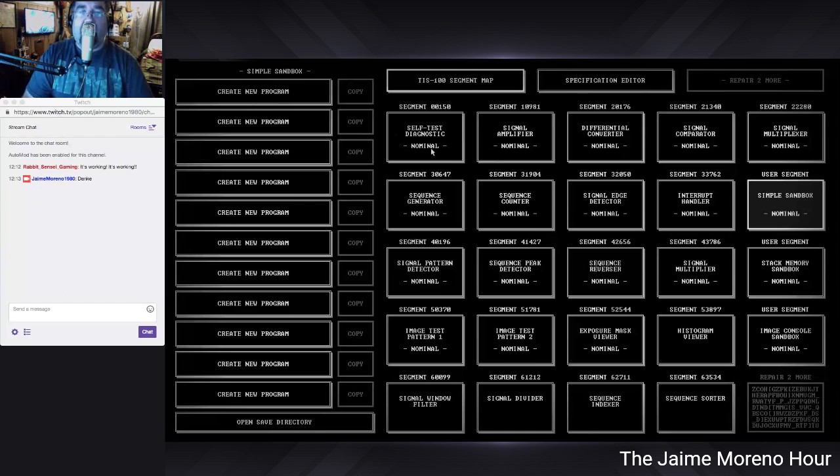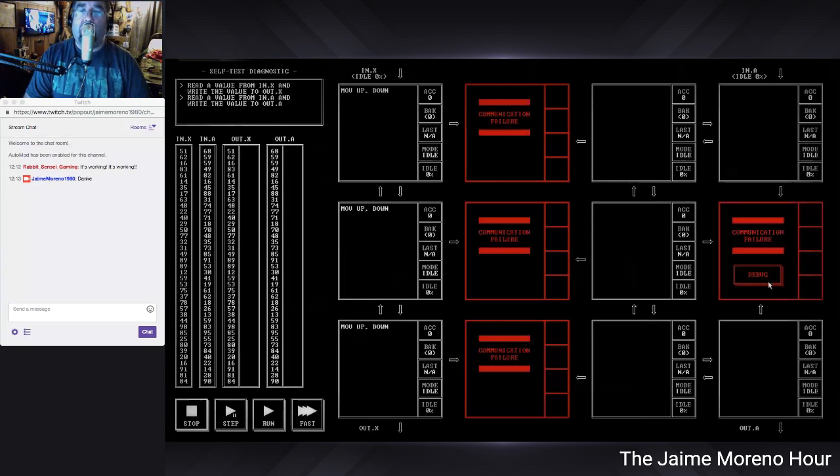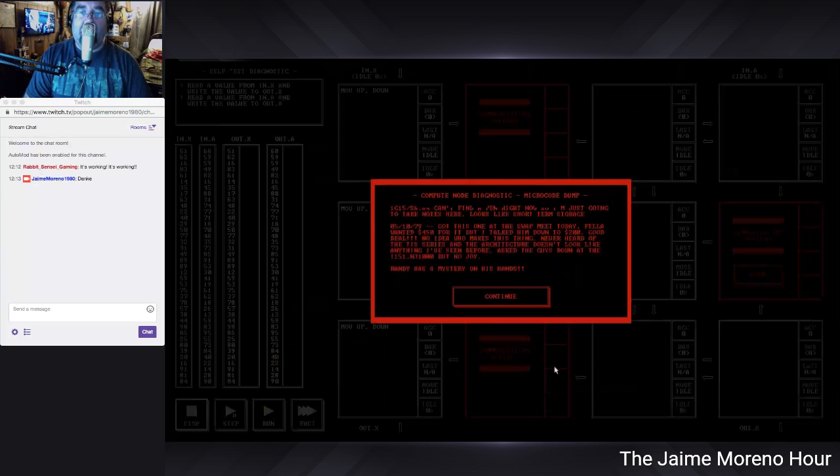Let's get started. This game is called TIS-100, which is basically an old school version of the stuff I learned back in coding. With all good things coding, you've got to start out with a self-diagnostic. And for those wondering what that debug message says — basically it's saying hey, this is messed up. Got this at the swap meet, the fellow went on for $450 but I talked him down to $200 — good deal. No idea who makes this thing, never heard of this TIS series.